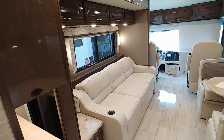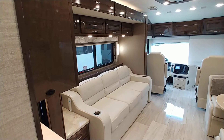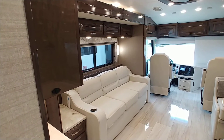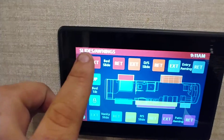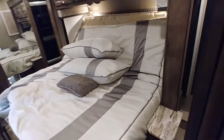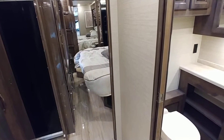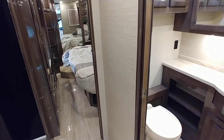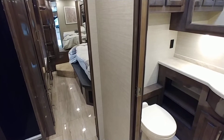We'll do the driver's side. You're going to hear the slide seals rubbing against it — that's a normal sound. And that one's done. We'll go to the bed slide. You'll notice the bed tilt has a lock on it before I do the bed slide, so I cannot run it down — it is up at an angle now, so just keep that in mind. We'll do bed slide extend. That is a Schwintech slide out, so you either want to let it go all the way out or all the way in — don't let it stop in between. They like to jam up if you do, so just hold it and make sure it goes all the way out or all the way in.